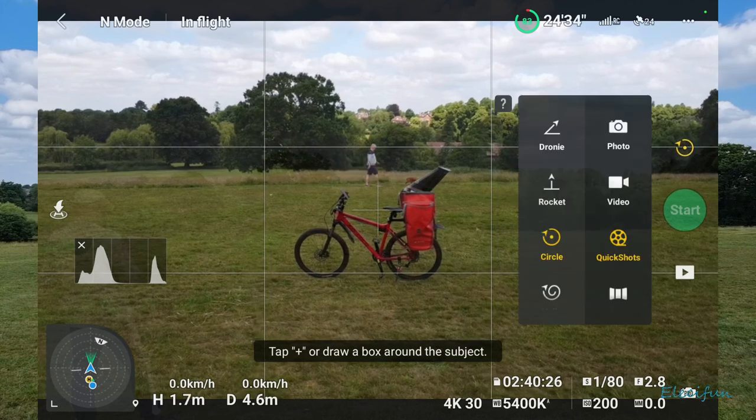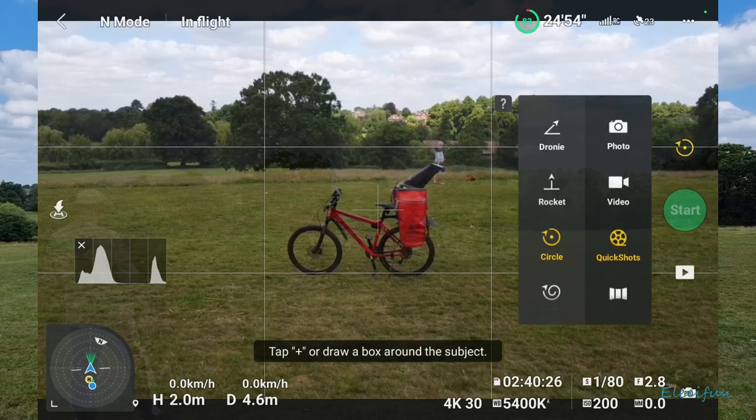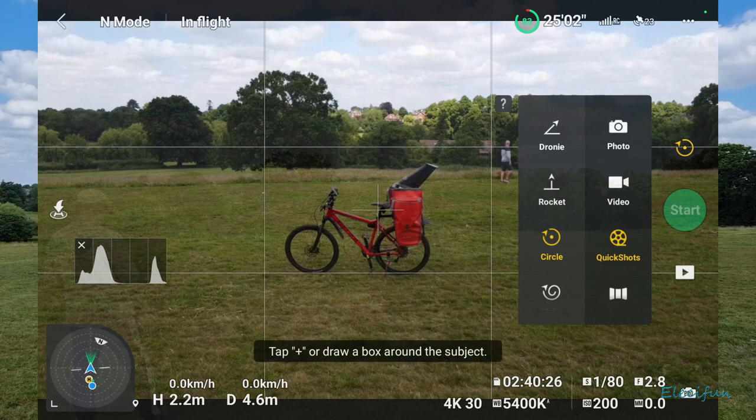So that's quite a nice little one — I do like that. Now the rocket thing — I'm going to try that rocket thing again.